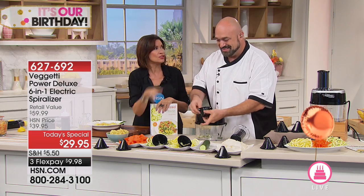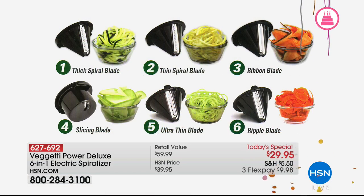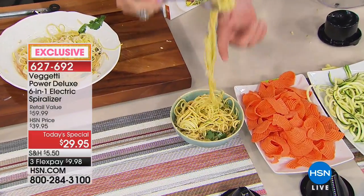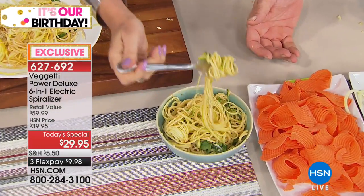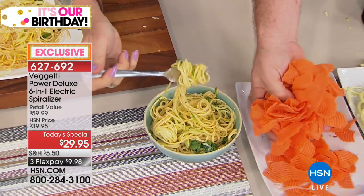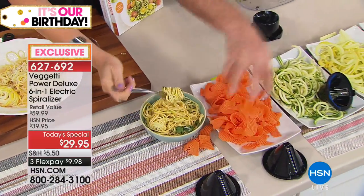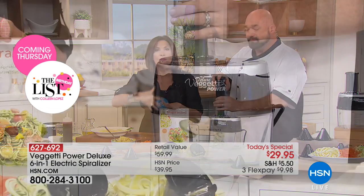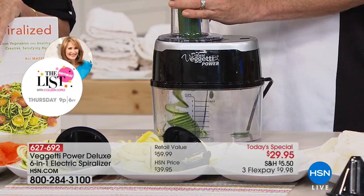Look at the different blades you're going to get — six blades total. When you find this at the stores it comes with four blades. When you find it on an infomercial on TV it comes with three blades. We found every blade we can and we're going to give you six. Our ultra-thin is exclusive to us here at HSN — this makes that angel hair style pasta. Instead of 800 calories in a full serving, try 60. Instead of 180 plus grams of carbs, try eight. Look at how much this zucchini squash looks like pasta — and you can cook it to any consistency you want. I like leaving it a little crunchy, almost al dente, because it makes you feel fuller.